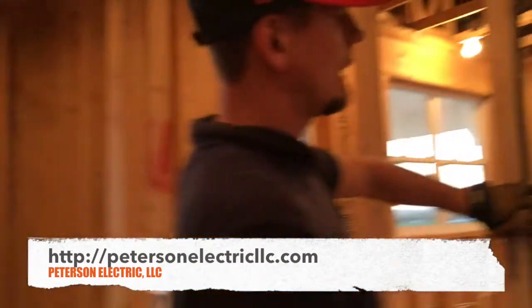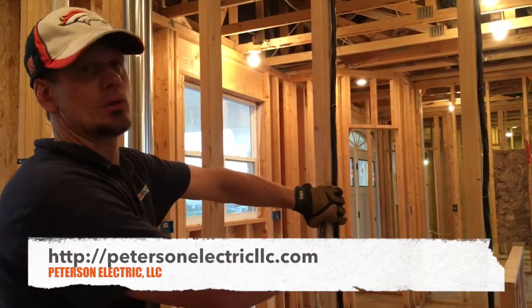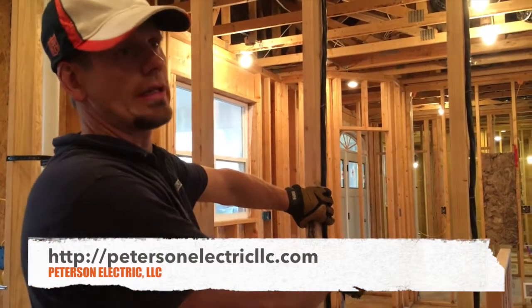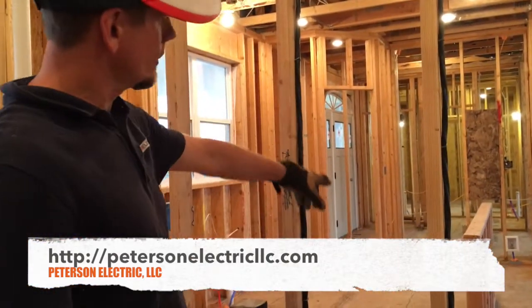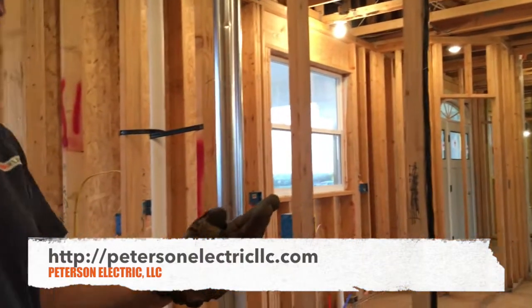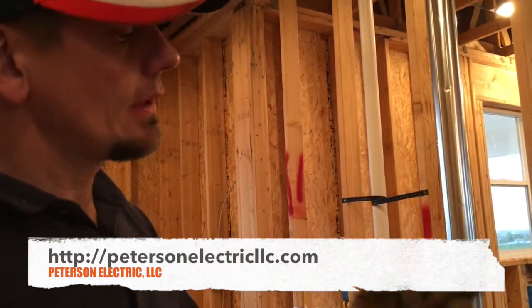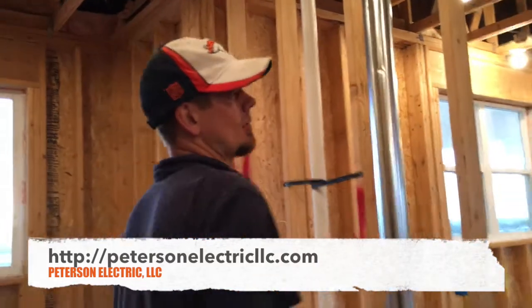We used 6-3 with ground — a lot of that. We had the range and her cooktop. We thought she was going 30-amp, but she bought a Viking 36-inch which was 45-amp, so it has to be 6-gauge for the cooktop. She also had two sub-panels and an AC running 40 to 45 amps, so we ran 6-3 on that as well. She had five home runs of 6-3, so I used about 250 feet of 6-3.